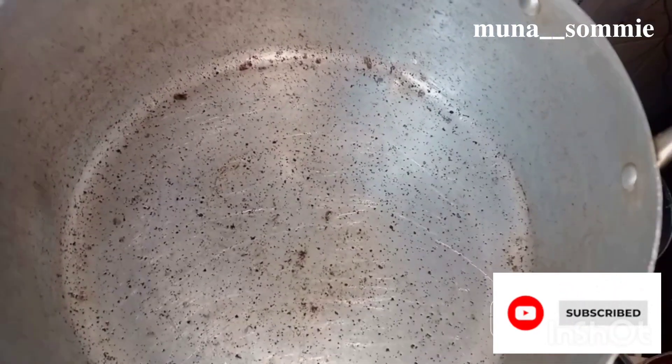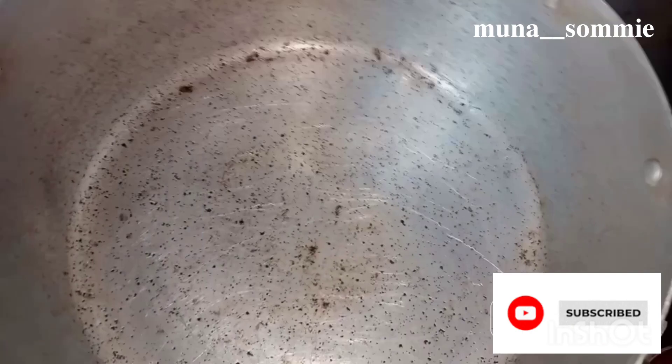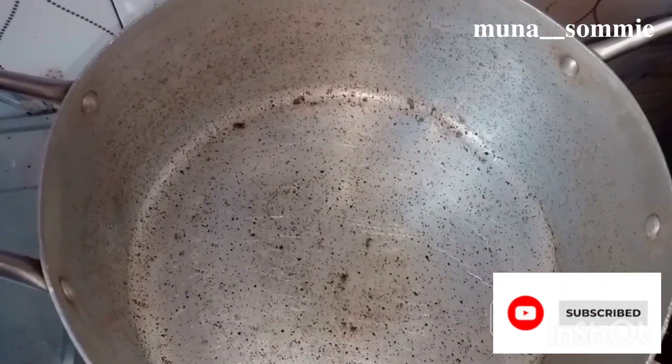Hey besties, welcome back to my channel! If you're a new subscriber, welcome — and to my OGs, you guys already know the vibe. So today I'll be teaching a simple way to make okra soup.